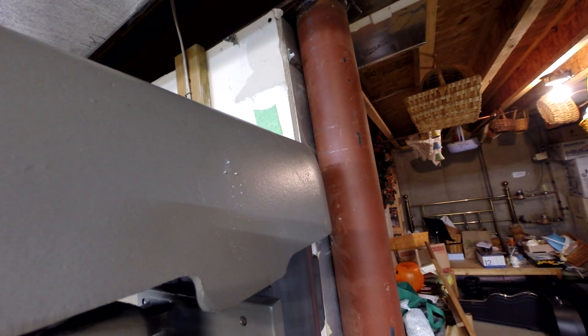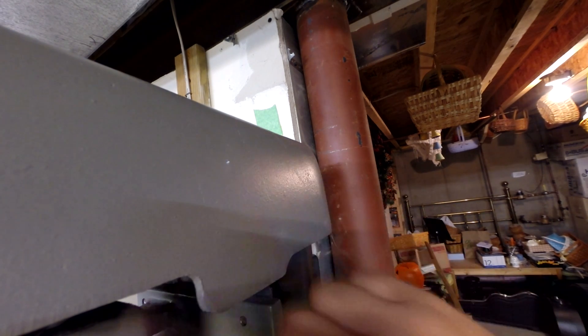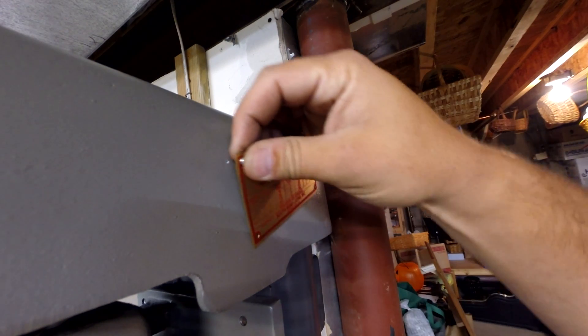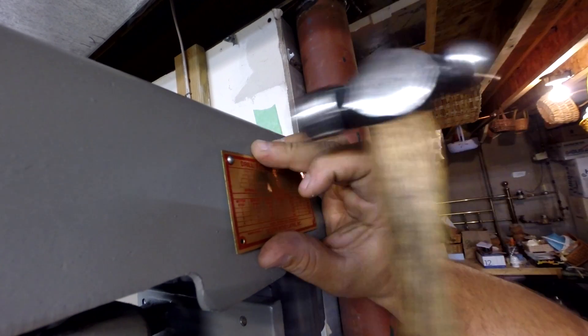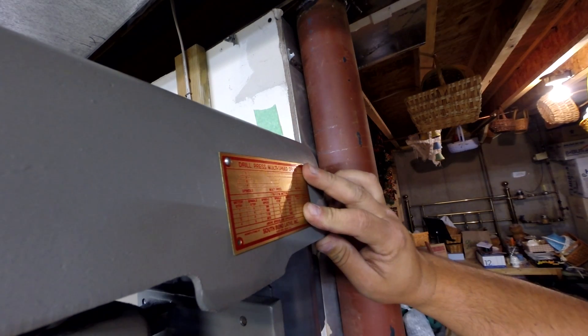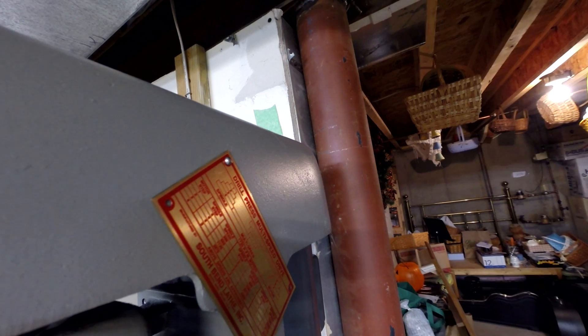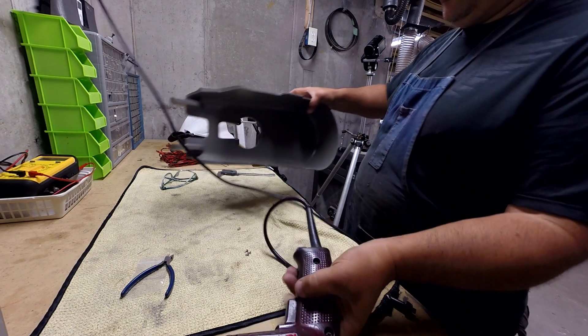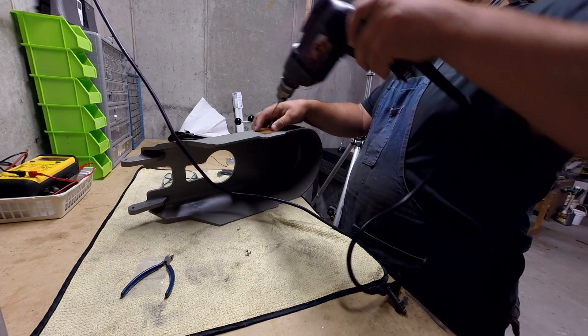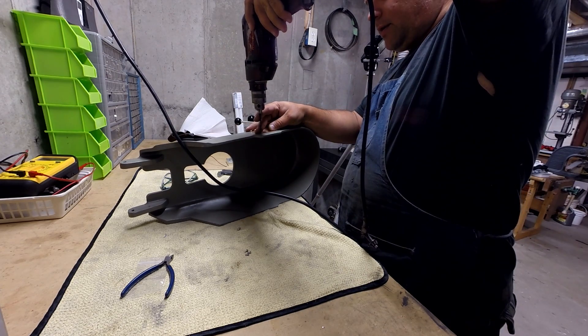I'm just going to overthink it. I'm probably going to take this cover off because I don't like the way it's vibrating and I'm not getting a solid bit. I changed out the drill bit and went one step bigger because these fins were a little bit tricky to bring in. I don't want to break this — it's a delicate piece here.